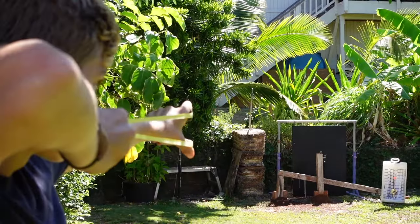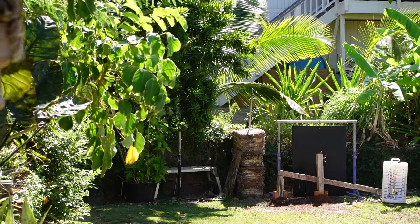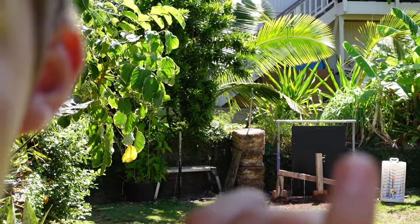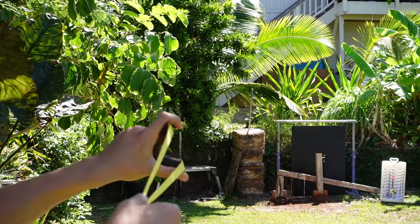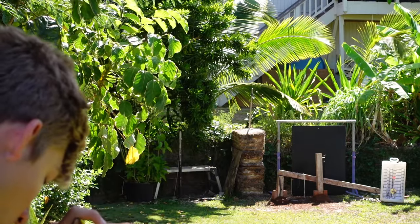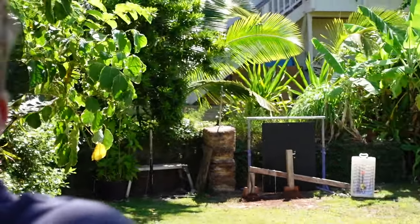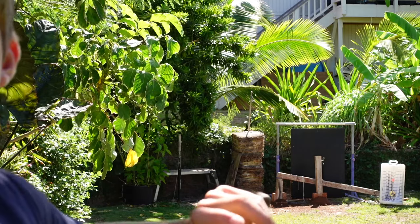Oh, that was close. We'll just reuse that. Spinny bird on the post — whoa! Damn, that scared me. This freaking guy just jumped on my foot — it's a lizard by the way.